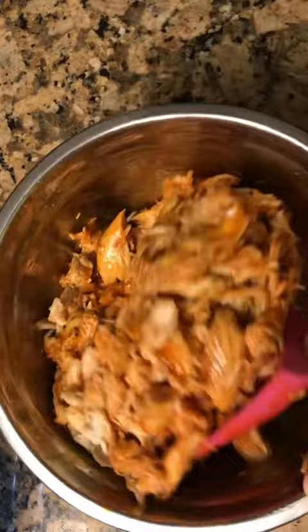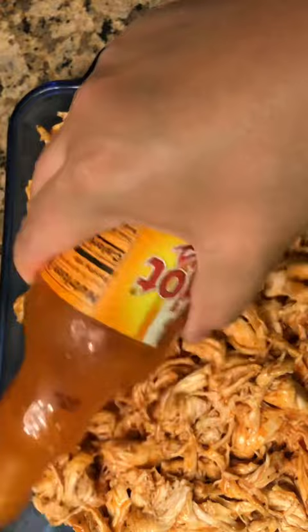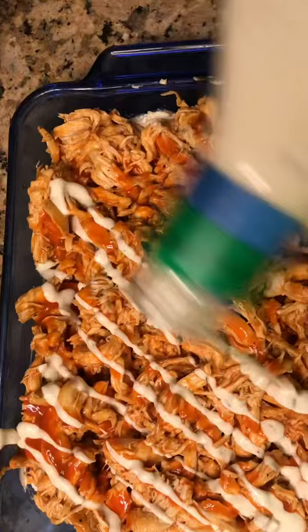Then put the chicken on top of the cream cheese mixture. I probably put a little more chicken than most people do, but my husband likes a lot of chicken in his dip, so just put that on top. Then add some more buffalo sauce on top, do a drizzle of ranch, and then about another cup of cheese.